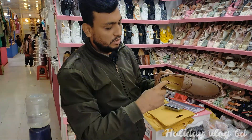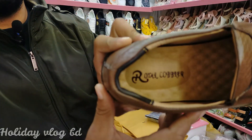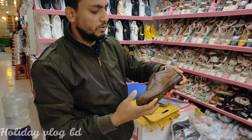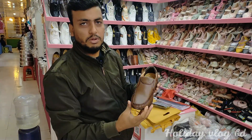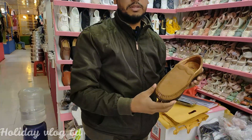It is a Royal Cobra. It is pure leather — 100% pure leather. It is very soft leather. It is a smooth shoe, a very nice and beautiful shoe. It is completely from Thailand. It is a 20% discount price.